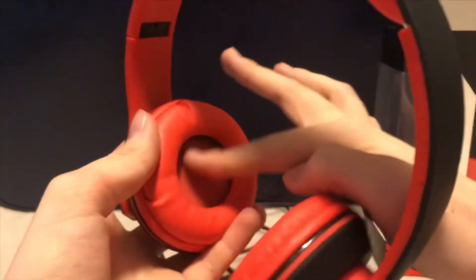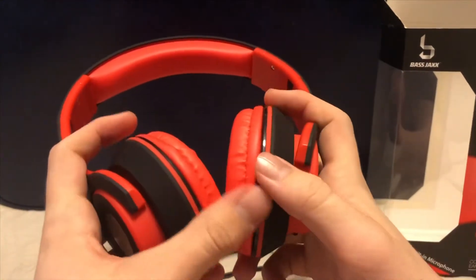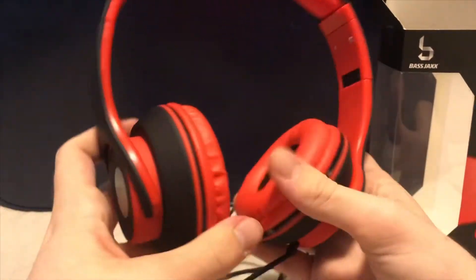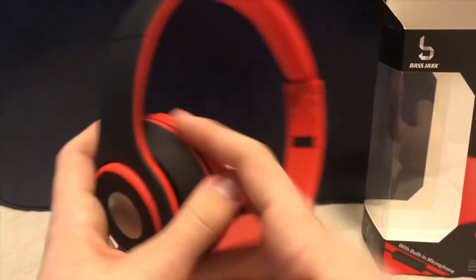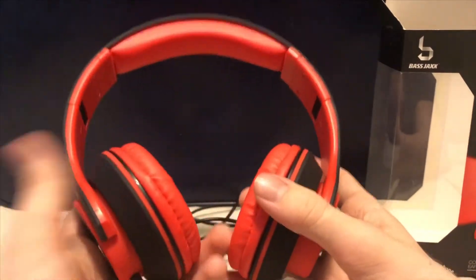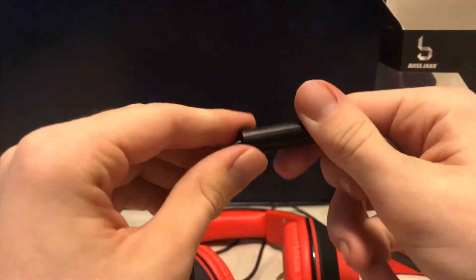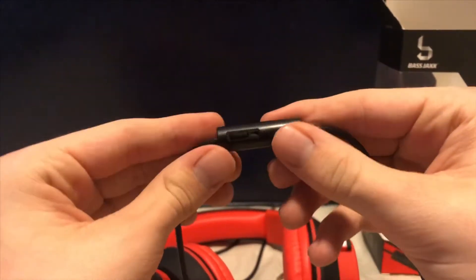They don't feel that comfortable, but they're decently comfortable. They are made so that when you're listening to music you can hear the bass better — it kind of shakes the headphones. I have tried these out and used them.